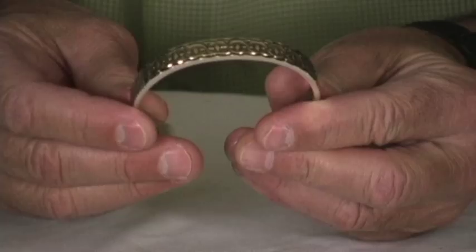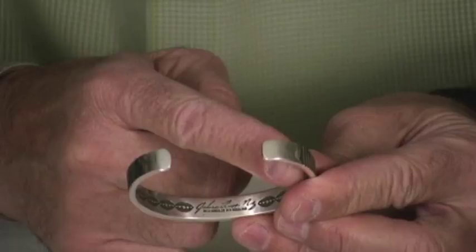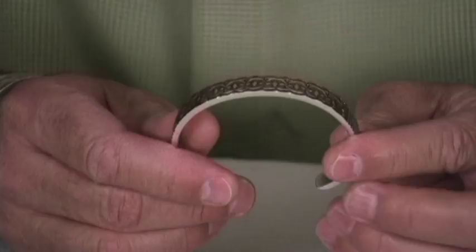Jonathan has done some nice stamping and filing on the side, and some interesting stamping on the inside as well. Many of the artists who do this particular style say that the inside is for the soul, because it's only for you — it doesn't show outwardly. The stamping on the gold is really clean and precise, and overall the bracelet is superb.